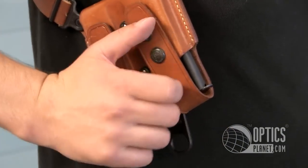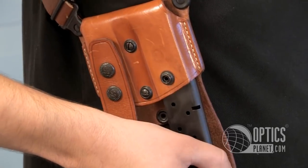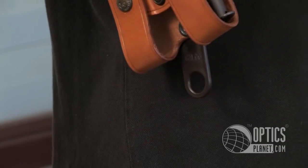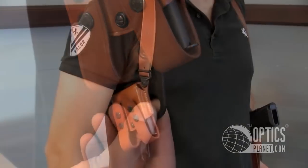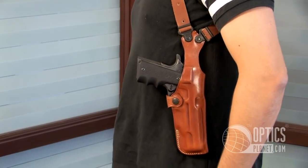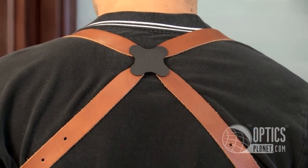On the right side you have magazine pouches. You can have a vertical magazine pouch such as this or a horizontal magazine pouch. You also can have a handcuff pouch that can attach below this and attach to your belt, or you can have a tie down. That's one of the nice things about this holster — it's extremely versatile. There's all kinds of accessories that you can put on here.